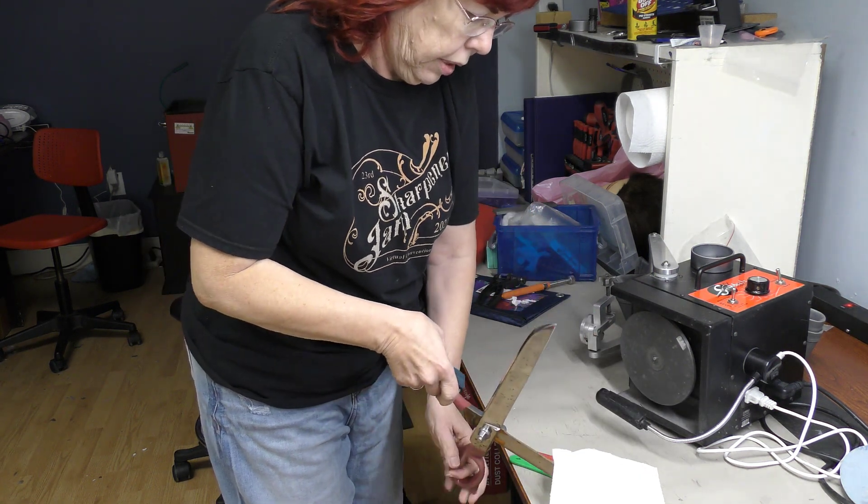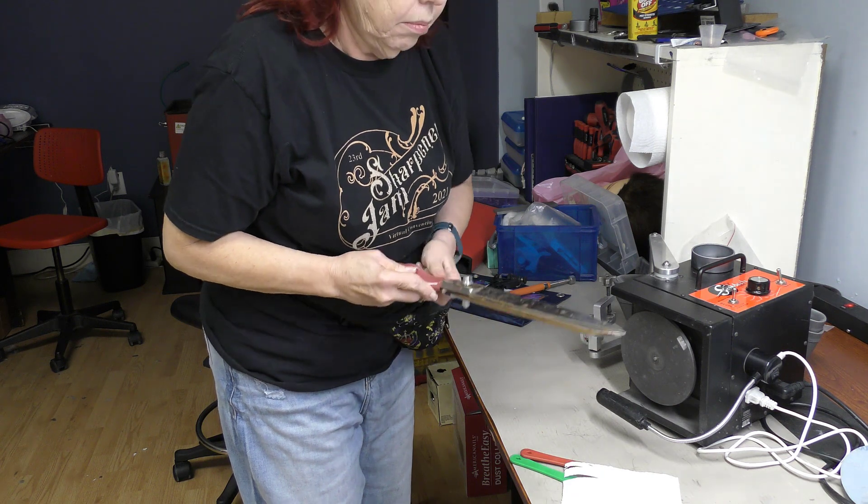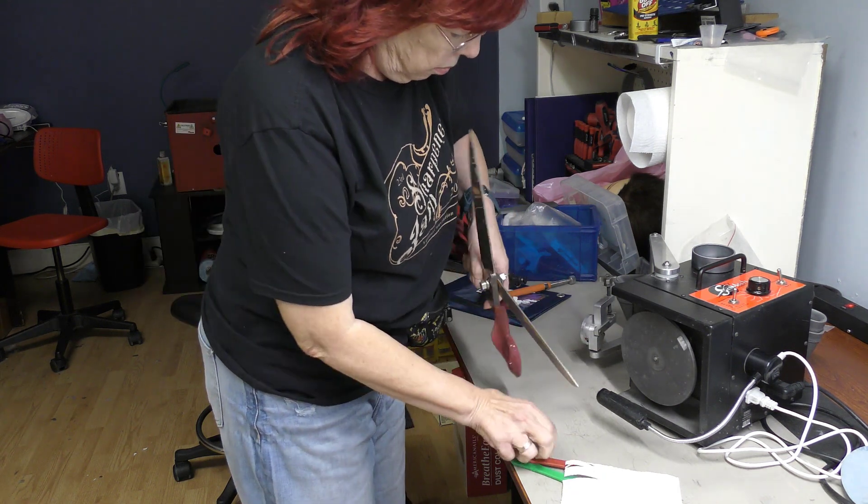Let's see if they cut at all. Yeah, they cut — so we don't have too much to go on here.